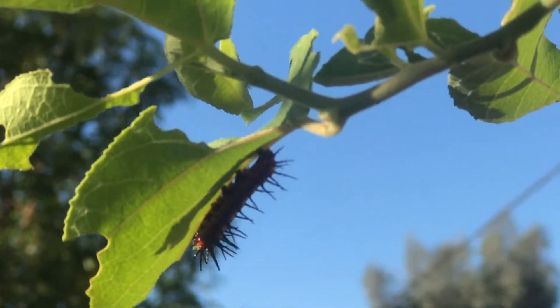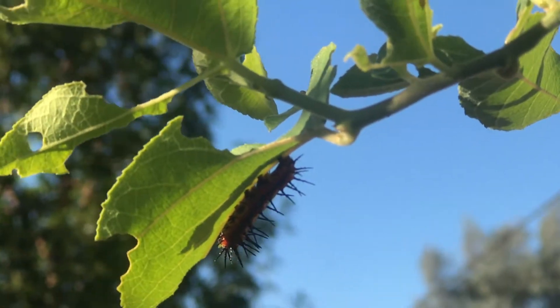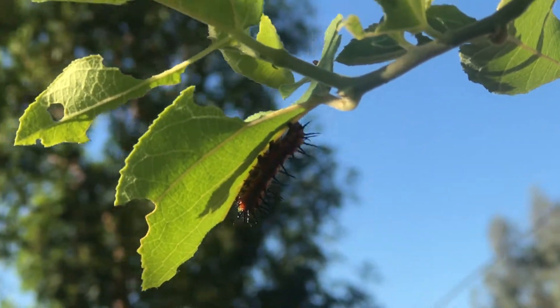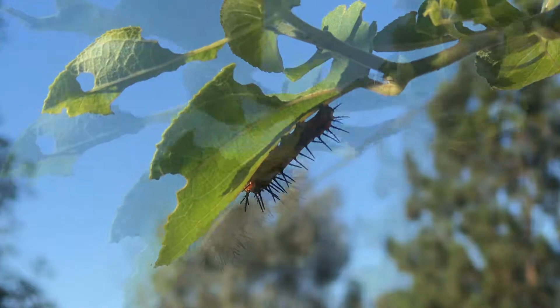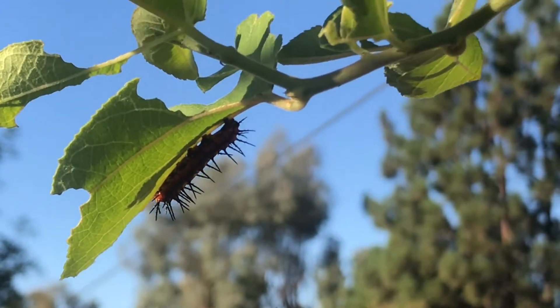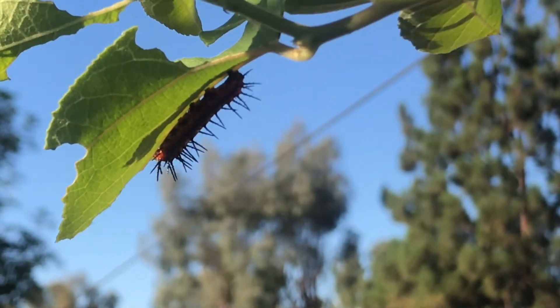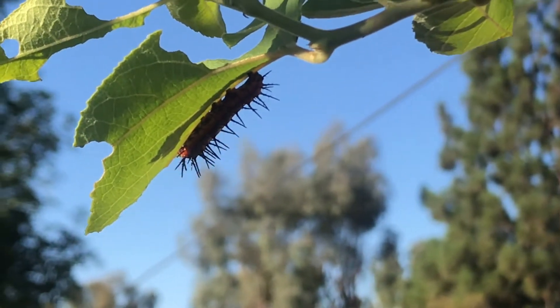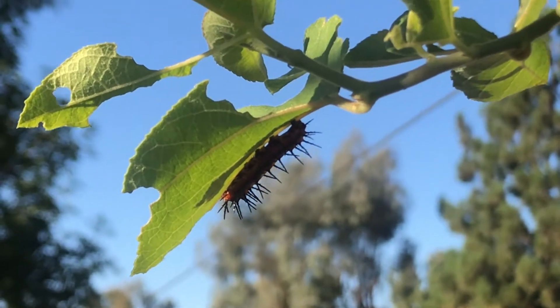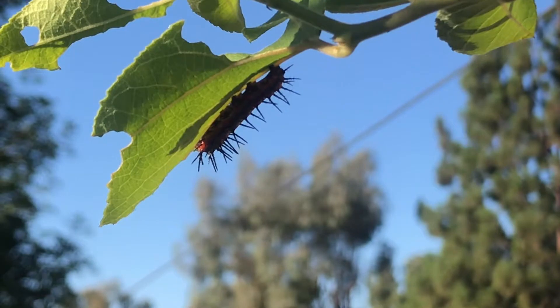And overhead here, where the vine grows up onto the arbor and drips down, there's that one right there. So these are caterpillars for the fritillary butterfly. The orange ones sometimes look like a monarch, except they're noticeably smaller and have the general coloration, but there are differences.